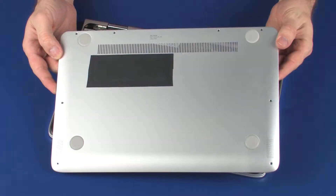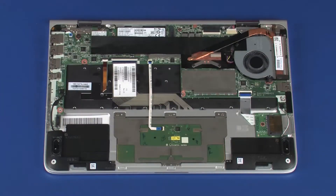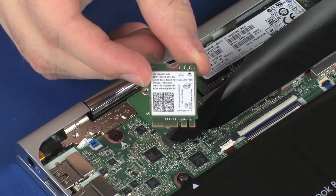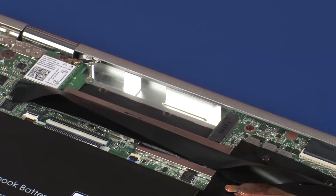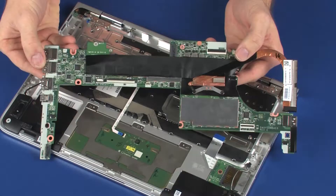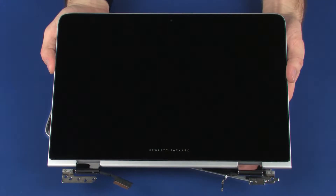Before you begin, remove the base enclosure, battery, wireless module, solid state drive, fan, system board, and display panel assembly.